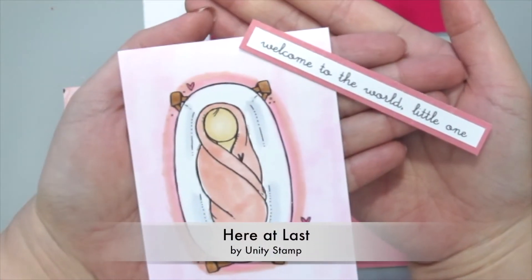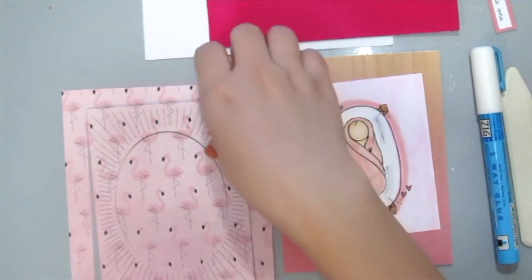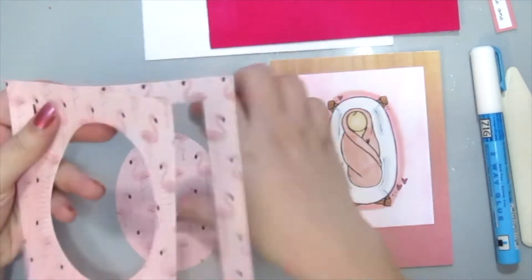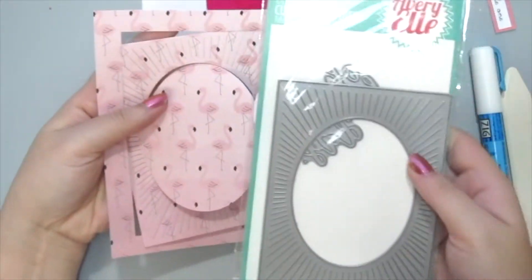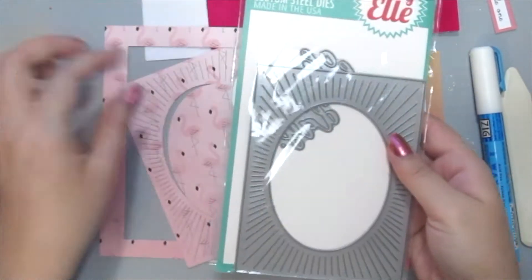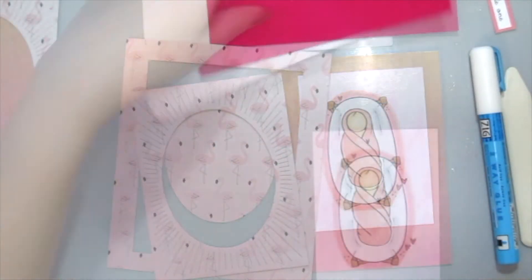I'm starting off with the Here at Last stamp set by UnityStem. And here is a fun cutout with a die from Avery Elm, which is the oval burst die. I've used some flamingo pattern paper here for my card.